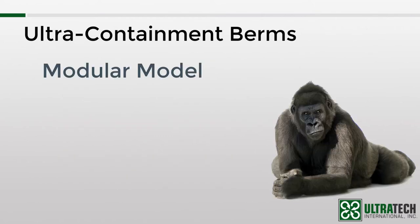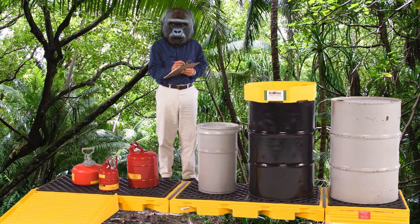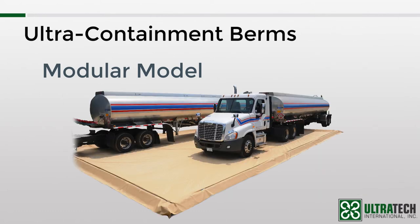Last but not least is the modular model, which is also known as the gorilla berm. Why gorilla? Because gorillas are incredibly strong and — unknown to most animal experts — have an affinity for spill containment in the wild. It's also possible that I had a lapse in judgment and took advice from the sales guys. But regardless of the name, this is a really cool containment berm. Instead of a brace, a stake, or a frame for sidewall support like we've seen in other models, the modular model uses triangular-shaped foam blocks.